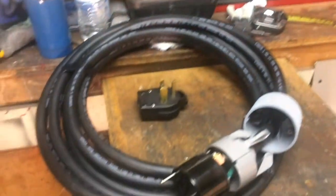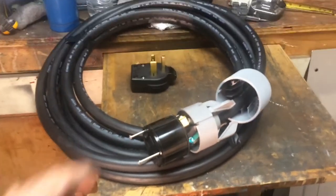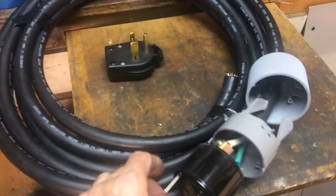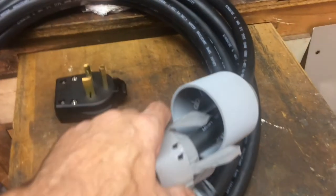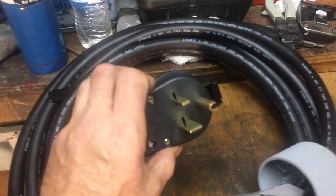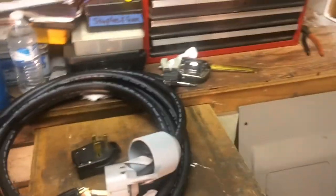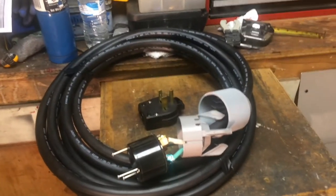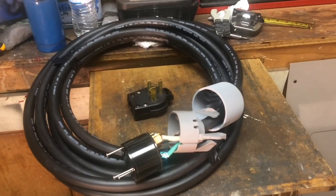Next video, I'm going to do a little one on wiring up this extension cord. I've got some number six three wire here — same stuff I used on the other one — a really nice weather-protected end, and then the male end on the other side. That'll be in the next video. Thanks for watching, I hope that was helpful!